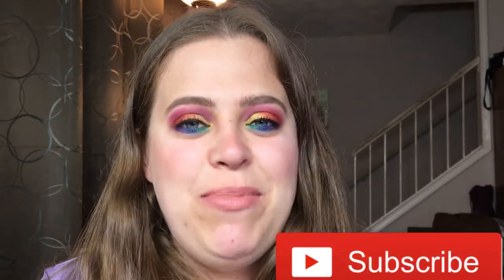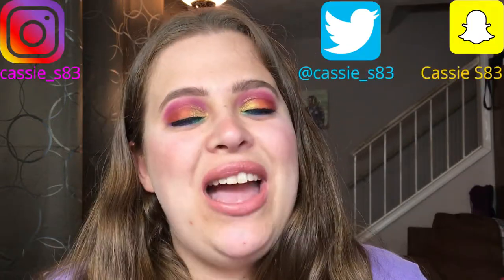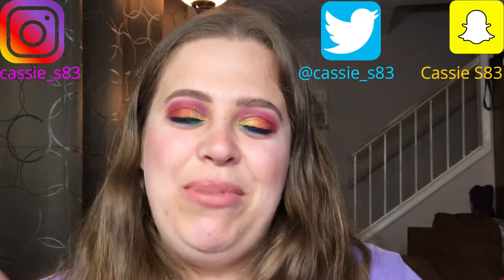I'm just so happy! Before we get started, if you are new don't forget to hit the subscribe button. I post new videos every Monday and Friday. You can also follow me on Instagram, Twitter, and Snapchat — I'll have those linked down below for you guys.